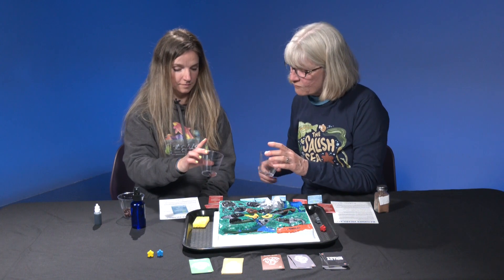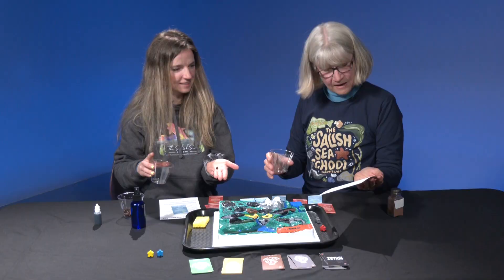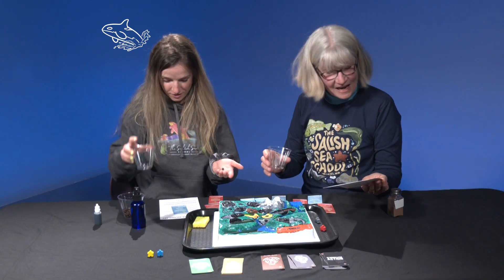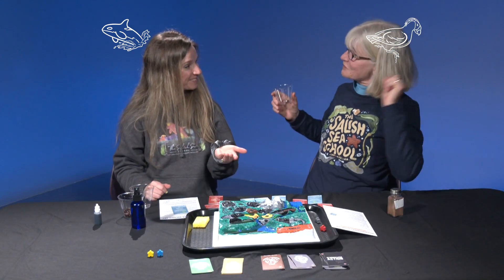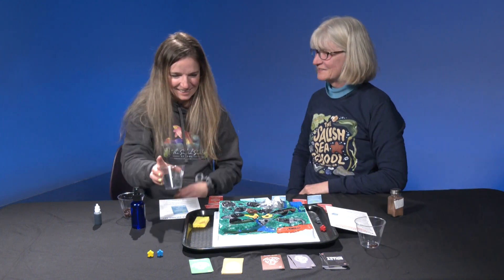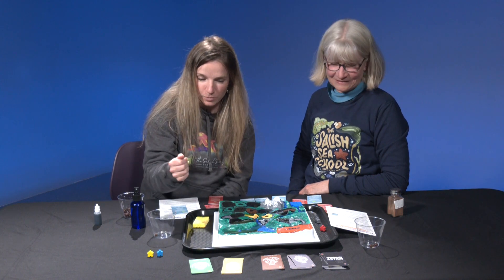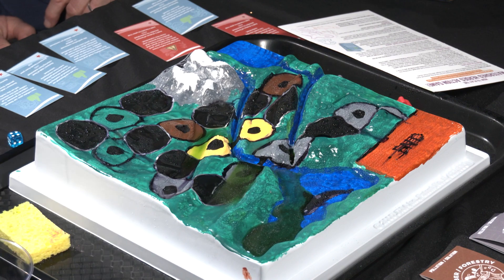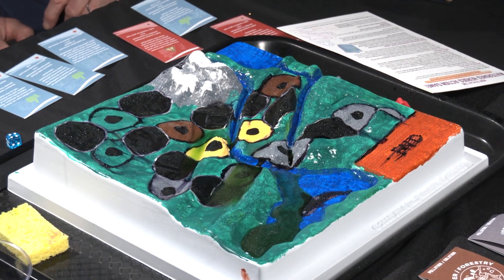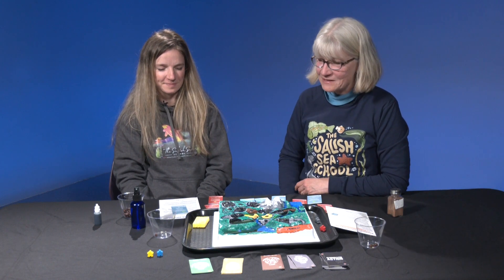And we count up our beads in our cup. You have one bead left over which makes you an orca protector, and I have three beads which makes me a puffin protector. You can also choose to compare the color of your water with your other teams and your class water — one group might have cleaner or dirtier water. So you can do a class competition at the end to see which table group has the cleanest water. And that's how you play!